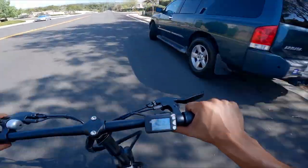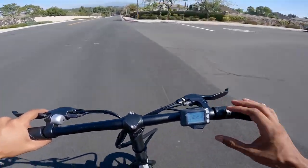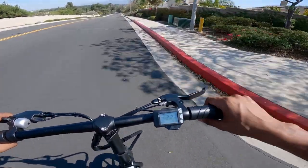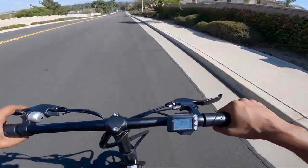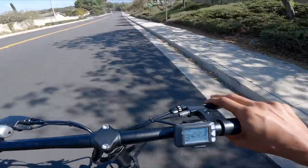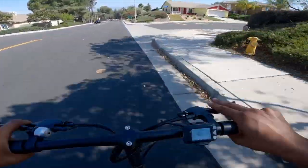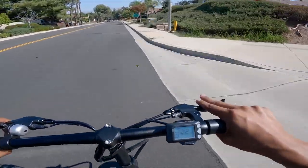Oh, it cut out already. 22 miles per hour downhill. Let's see if we let go of the gas — see if we can go faster. It's not reading faster, but I feel like we're going like 25 miles per hour now. It's just not capable of reading the accurate speed, that's all it is.